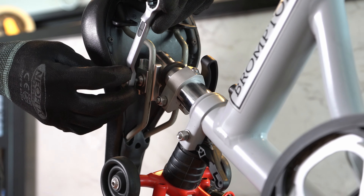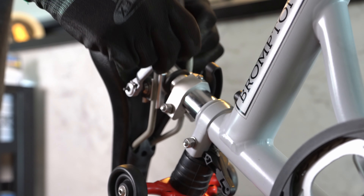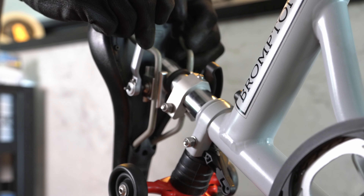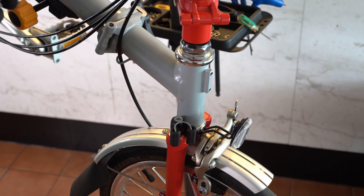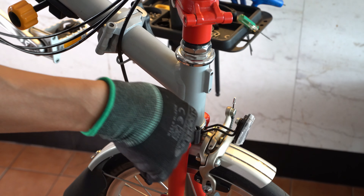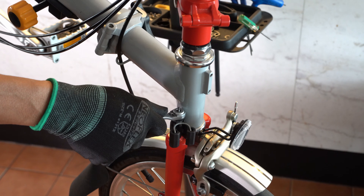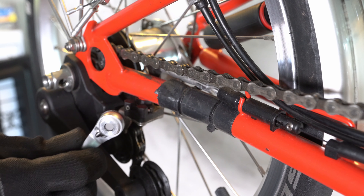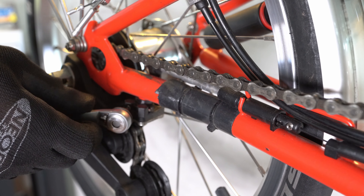For adjusting your pentaclip you can use the 5 millimeter Allen key just like so. For adjusting the bike HB catch you can use the 6 millimeter hex key. And for adjusting your 2-speed chain pusher you can use the 2 millimeter Allen key.